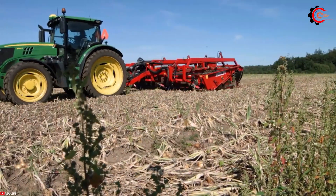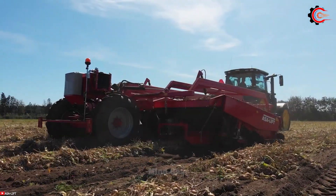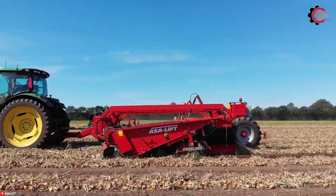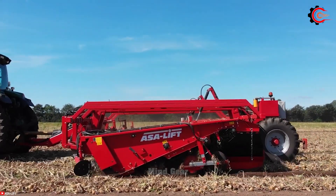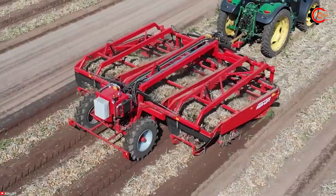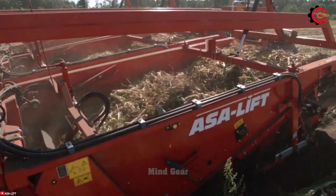The ASA Lift WR365 Onion Harvester features three beds and a robust lifting system. It takes harvesting to new heights with its unique combination of independent bed suspension and automatic height adjustment. The independent bed suspension system allows the machine to move gracefully along the contours of the ground, ensuring a gentle and uniform onion harvest even on uneven terrain. The cleaning system efficiently removes leaves and debris.